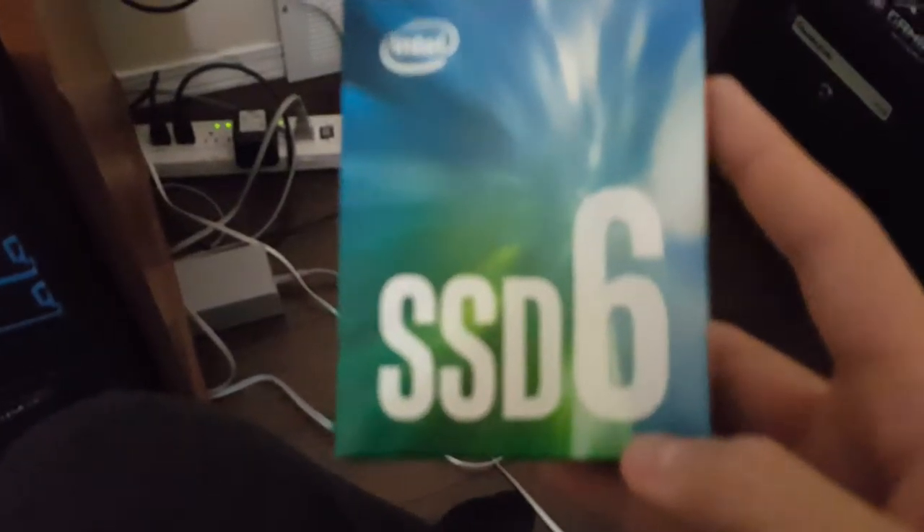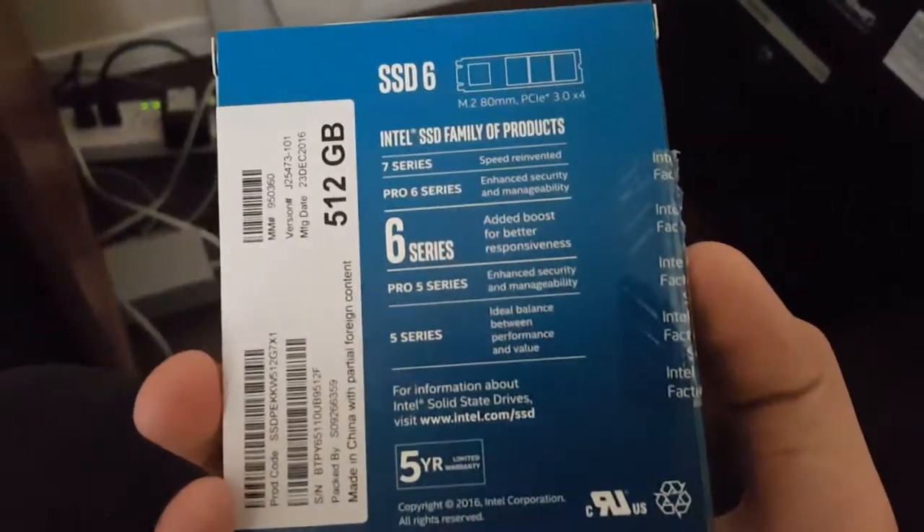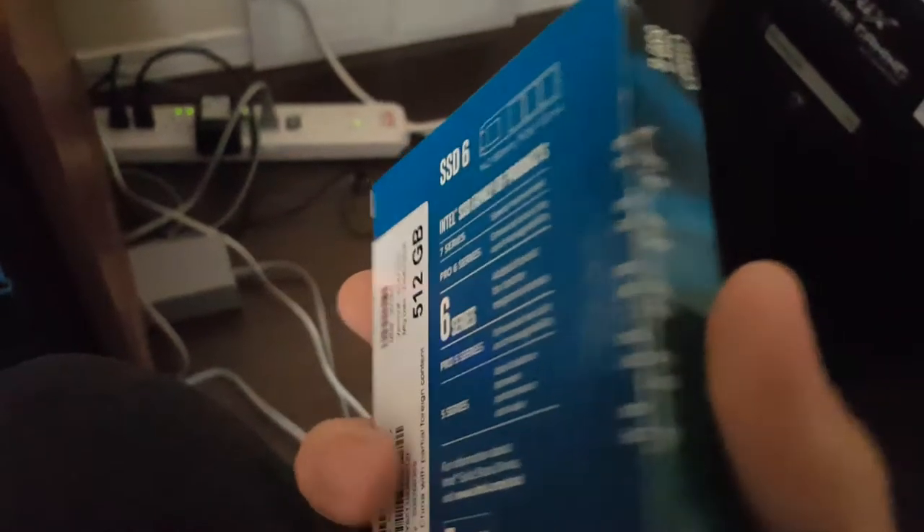First I'll start with the SSD. This is an m.2 SSD — I also have a regular Kingston 240GB SSD that I use to save recordings. Here's my Intel SSD; it is an NVMe m.2 drive.